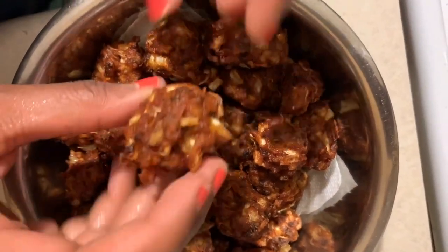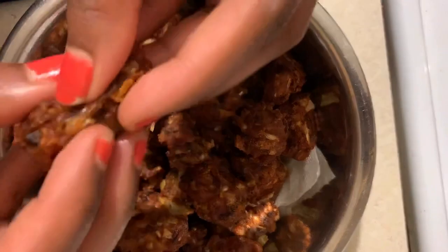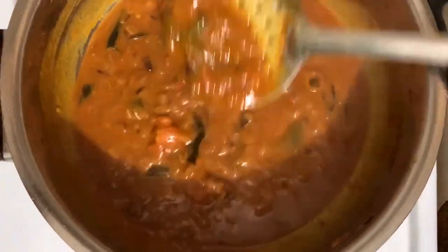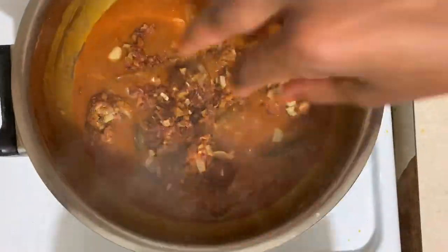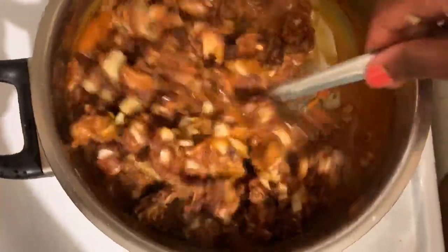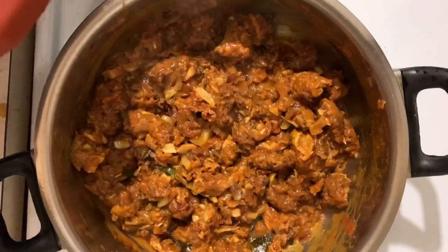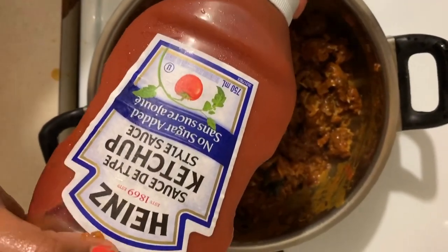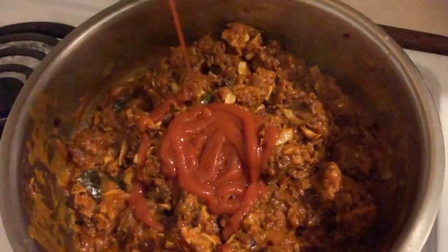We will mix the mushrooms together and mix it up well. We will mix it up in about 2 minutes. I will add the mushrooms in the middle and mix them in. Let's add a little ketchup — this is no-sugar ketchup, but you can use any ketchup if you want.